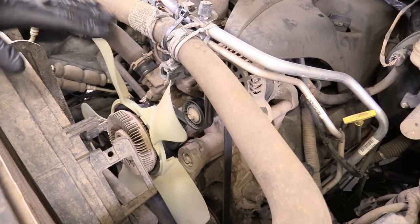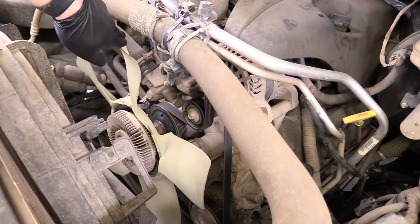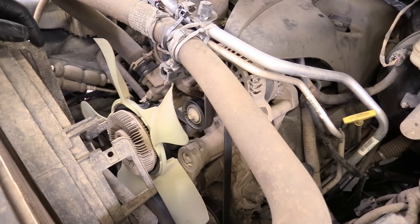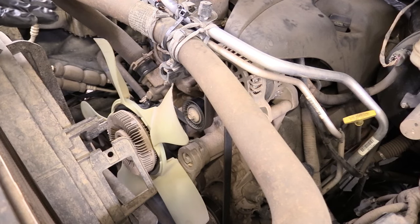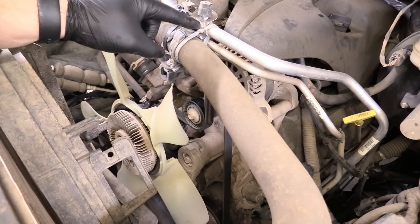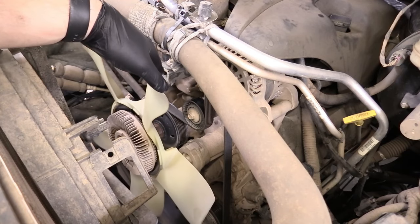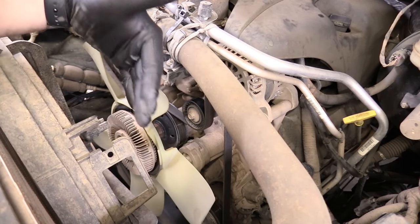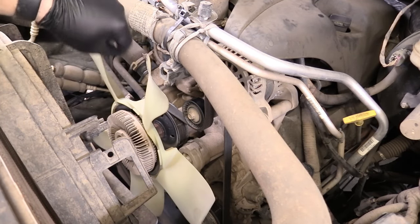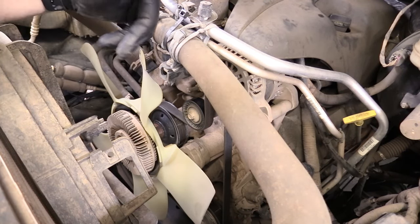We're here on our Ram. Before we get started, I want to point out that usually there is a fan shroud here that is connected, and you can't really see the radiator fan or the tensioner which is right here. I really can't do anything about that — the owner of this truck was off-roading and it became damaged, so we just removed it. The owner used some tactical shoelaces to hold up the radiator hose so it doesn't fall into the fan. I can't show you how to remove that, and you don't need to remove it either.